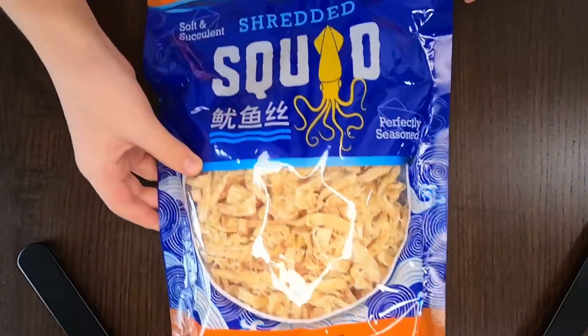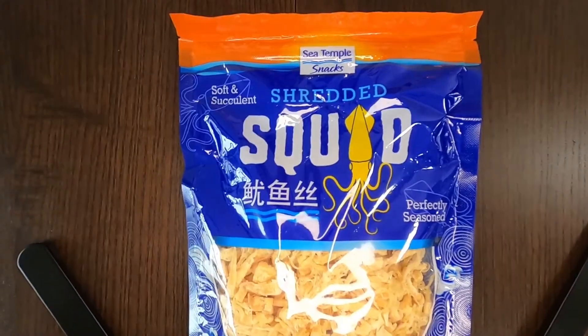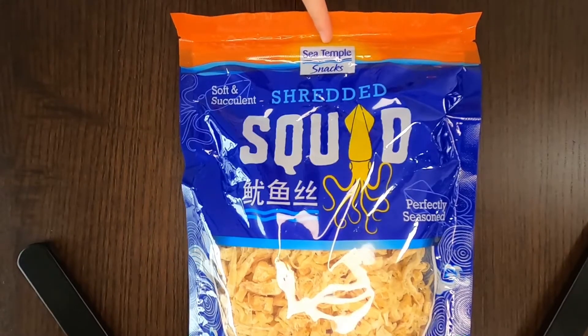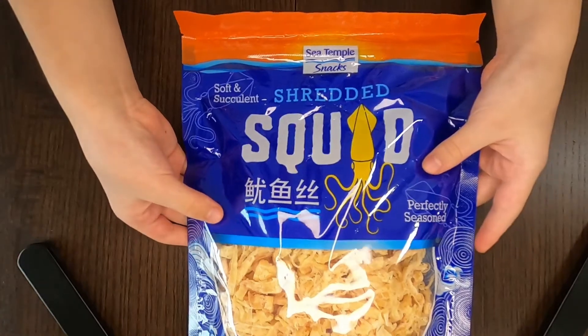Hi tiny reviewer here! Today I'll be reviewing or tasting shredded squid. I got this from Costco — it's called shredded squid and the brand is C Temple. We use it as snacks, and now let's see what's on the other side.